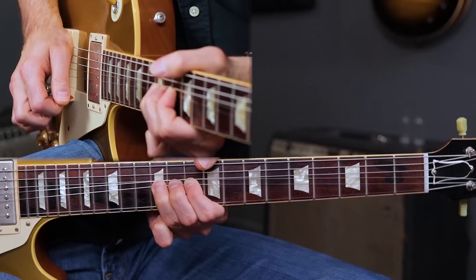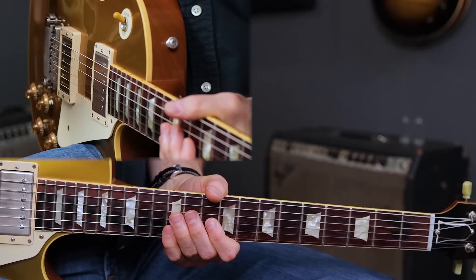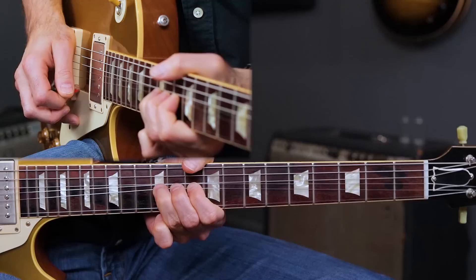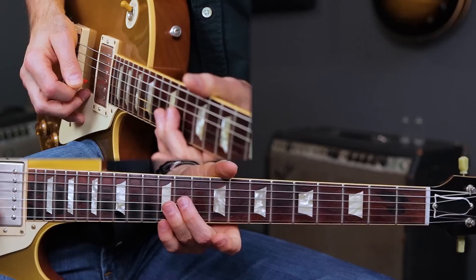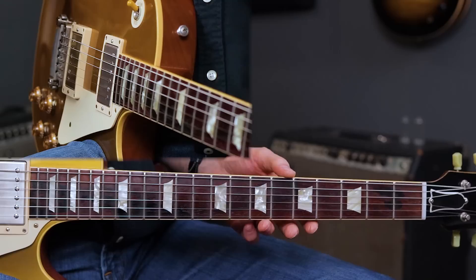The next step of getting this lick down is probably the most difficult one technically — you've got to do a bend vibrato. We're counting 12 beats: 1, 2, 3, 4, 5, 6, 7, 8, 9, 10, 11, 12 — it's got to be really even. Slow blues — we want to match that tempo with our vibrato. For more about vibrato, check out my blues techniques course, which covers bend vibrato as well as all the other vibratos. Okay, that's it for lick one.